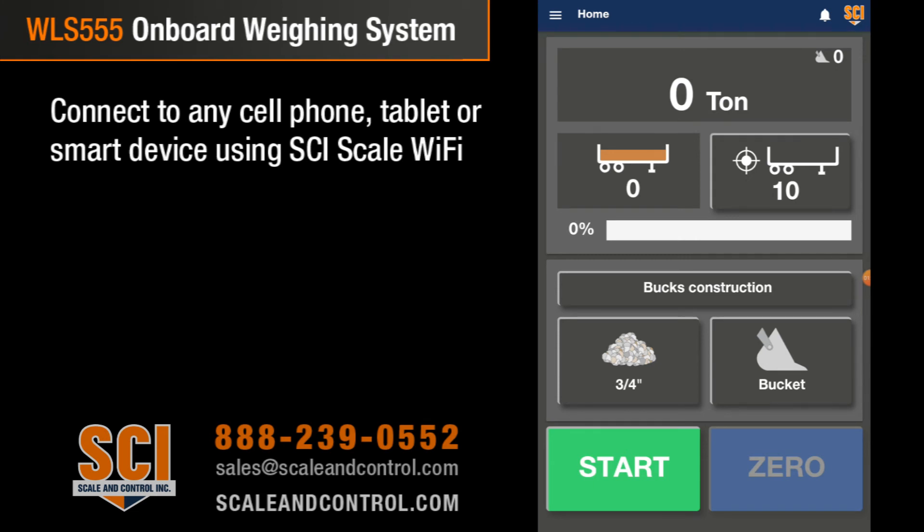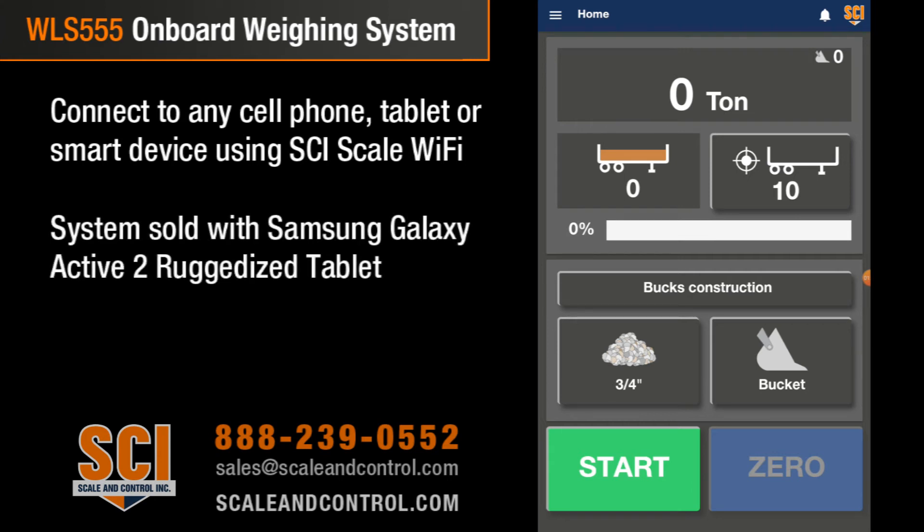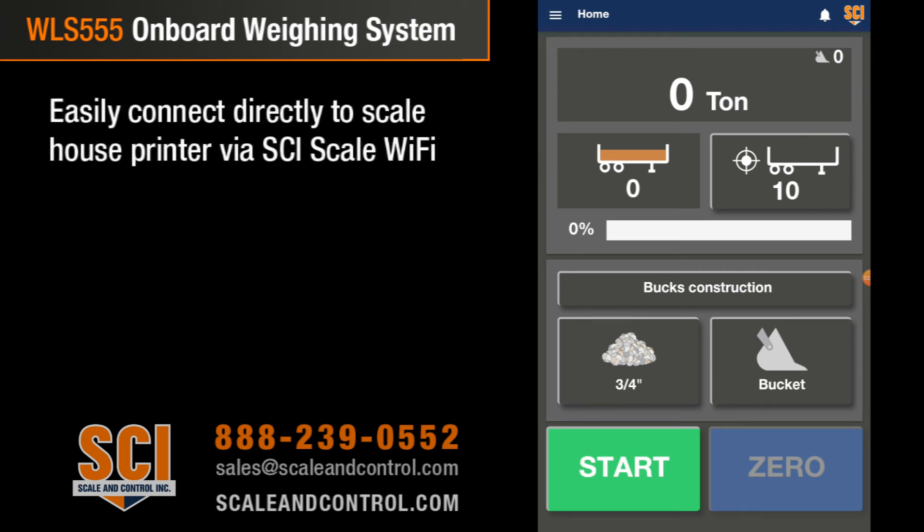Now we can communicate to any cell phone using our SCI Scale Wi-Fi — we can connect to any tablet. We formatted the system to an 8-inch screen, which is why we sell the system with the Samsung Tab Active 2. You can use your cell phone; the larger the display, the better the screen is going to format. You may find that you need to move the screen a little bit if you're using a smaller device.